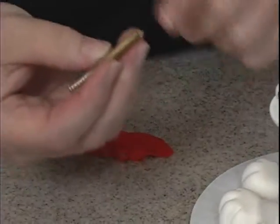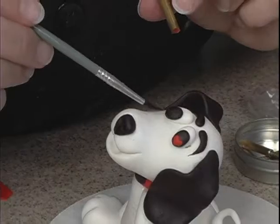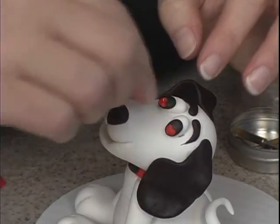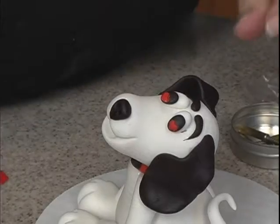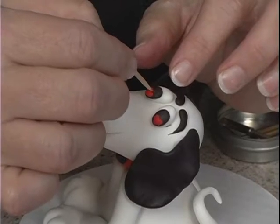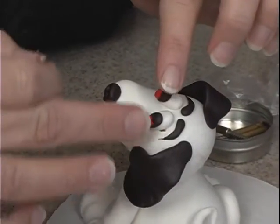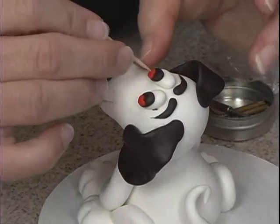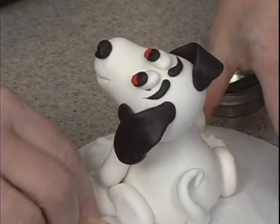It's easier for me to cut another one rather than try to pick that up. This is actually a clay cutter — made for clay. There's a little something on there so I can take my toothpick, because it's too hard to get in there with my fingers. He's in love.